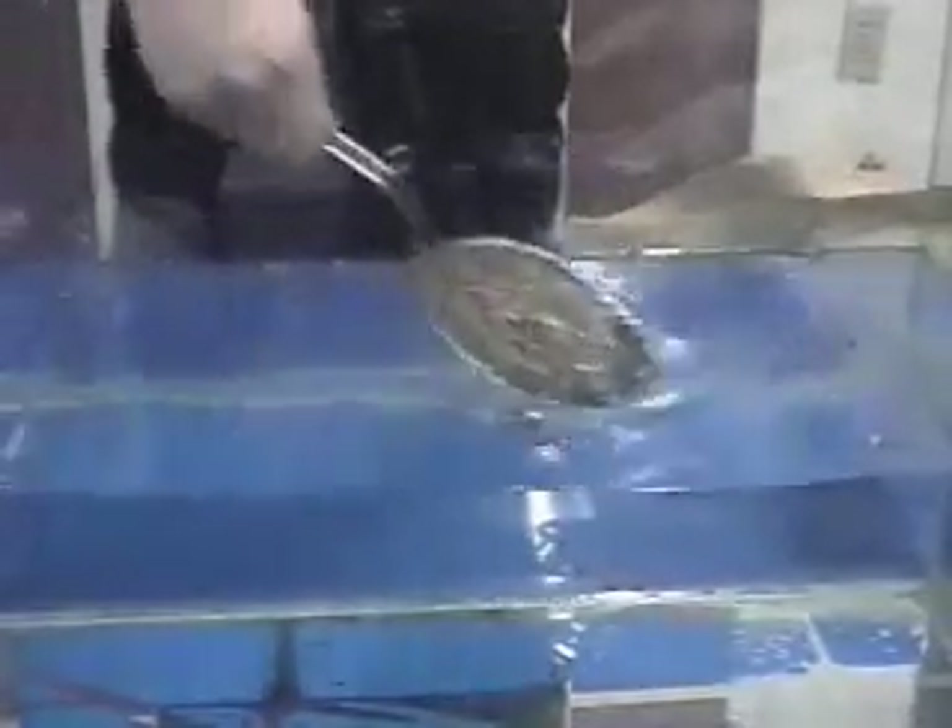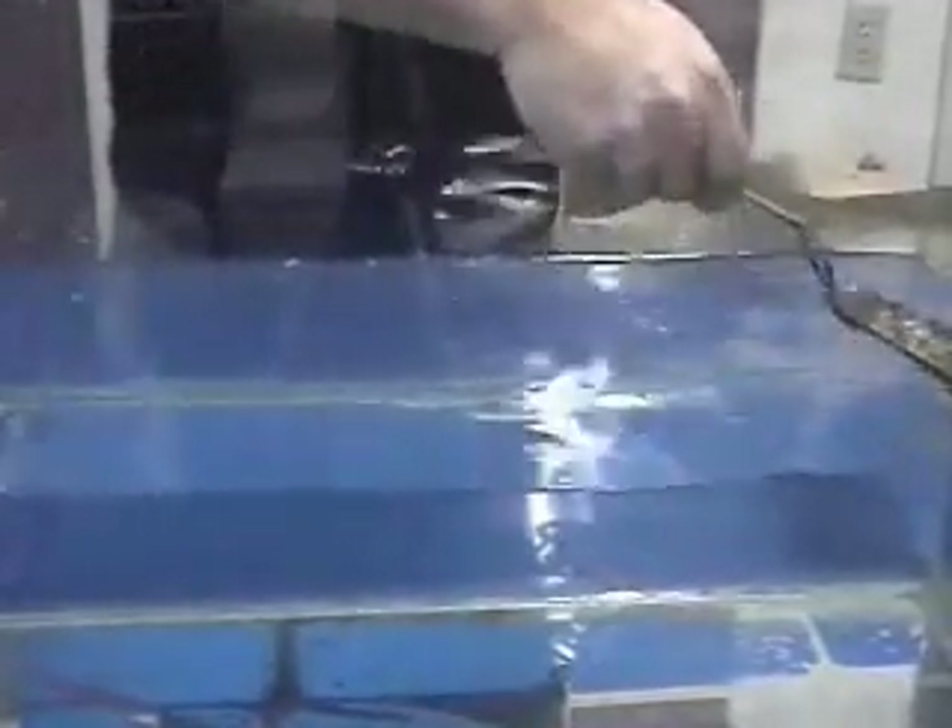I'll just clean it right out here. And that's it. That is exactly how fast it takes to clean up an oil spill on water. You'll notice the oil is all gone. All you have left is clean, clear water.